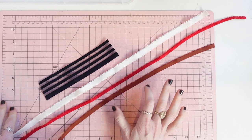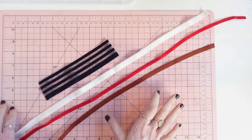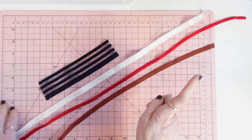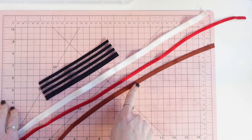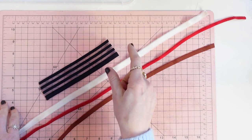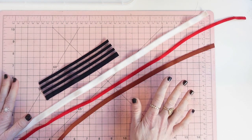When it comes to elastics, generally speaking every type of elastic has a specific application. If you run out of strap elastic, don't try to use your picot elastic. If you run out of panty elastic, don't try to use your strap elastic — use it for its intended purpose. I see a great question that popped up.